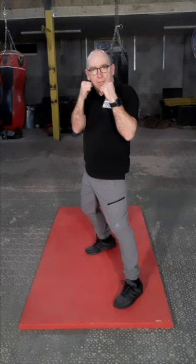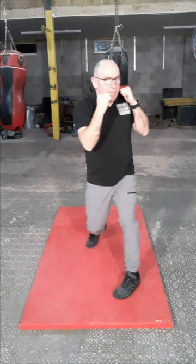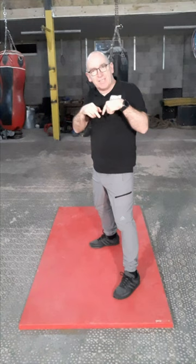During that rotation, when my body is rotating, the earlier in the rotation that you throw the punch, the more of an angle you get with the punch. So from there, if I release early, we get an angle. If I release late, it's straight. So the later in the rotation that you release the punch, the straighter the punch will be.